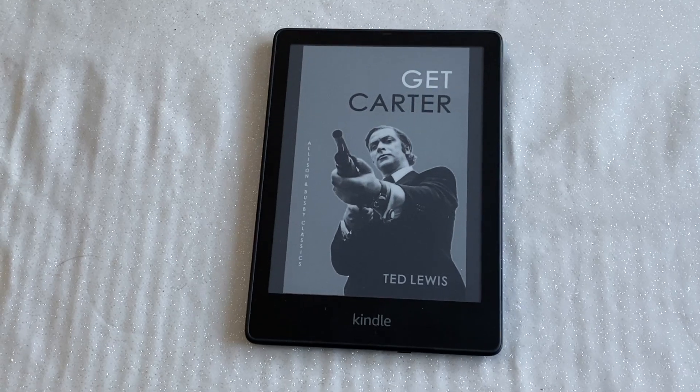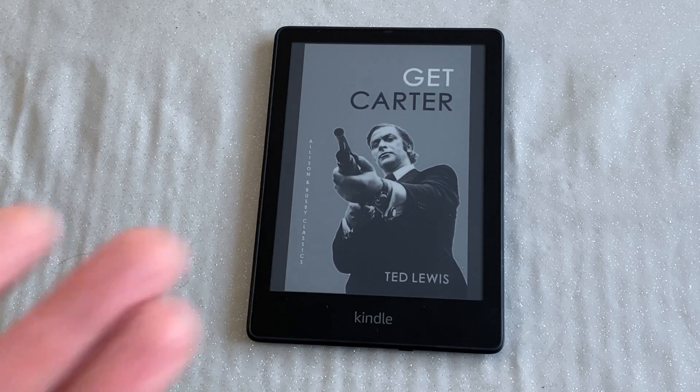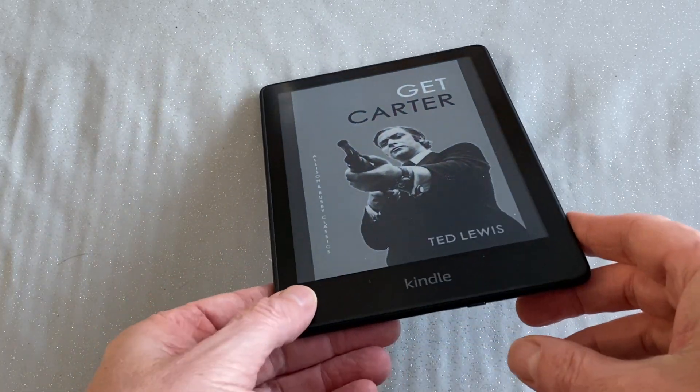I'll now flip the camera and show you the menu systems to give you a feeling for how it works. You can see Mr. Michael Caine there in a shot from Get Carter. I'm reading the novel of Get Carter at the moment and I have to say it's fantastic — a book I'd never really considered reading before, but I thoroughly recommend it if you like gritty crime novels. It's brilliant.